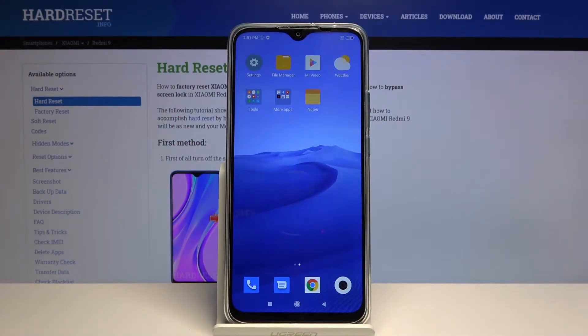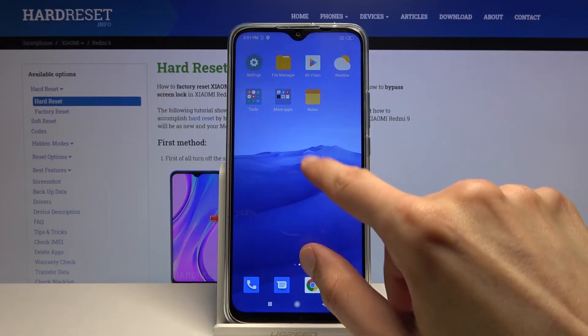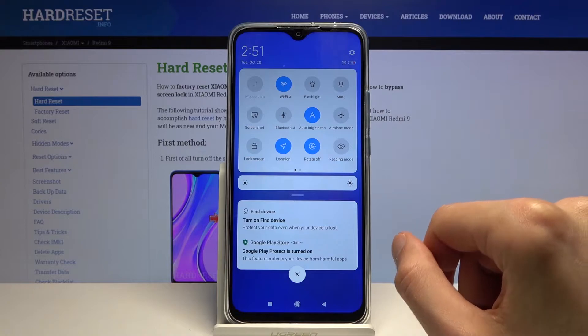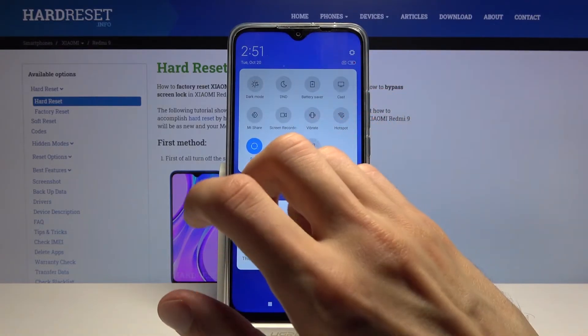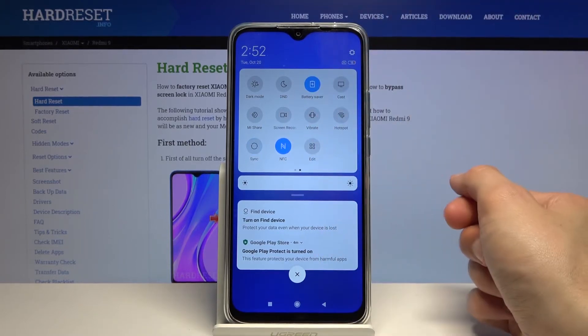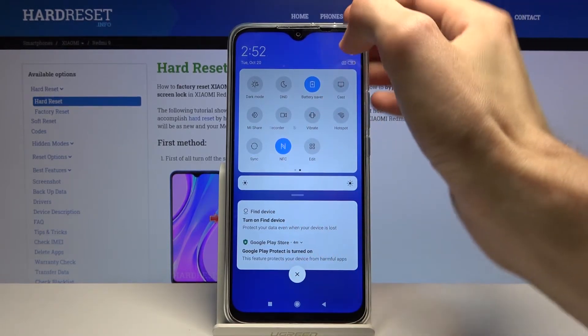Welcome. My device is the Xiaomi Redmi 9 and today I'll show you how to enable power saving mode. To get started, simply pull down the notification panel, extend it, and find the toggle for it — which for me is on the second page. Tap on Battery Saver to enable it, and that's about it for the basic setting.